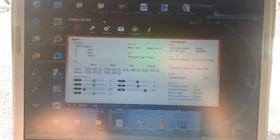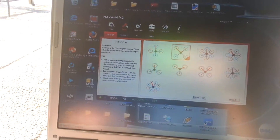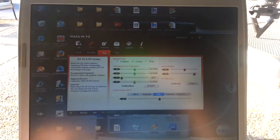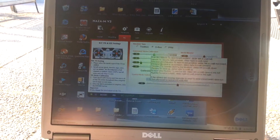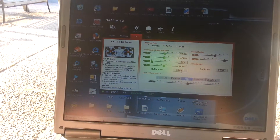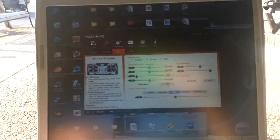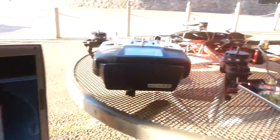Well, I tell you, it took me twice before I realized what's going on. You calibrate your sticks, and then click finish. I guarantee you, your motors will arm.